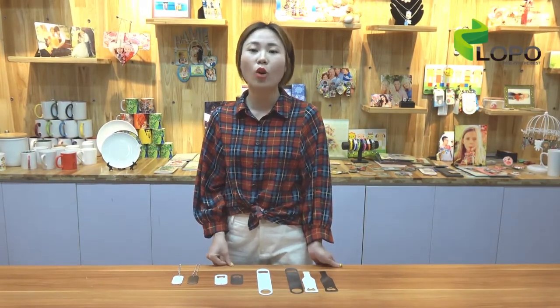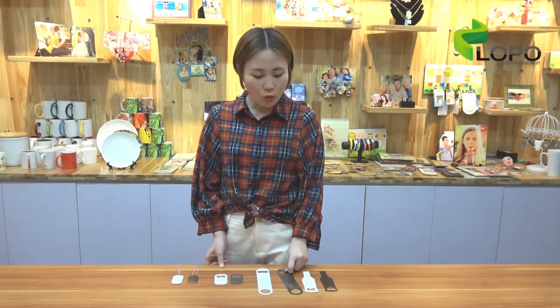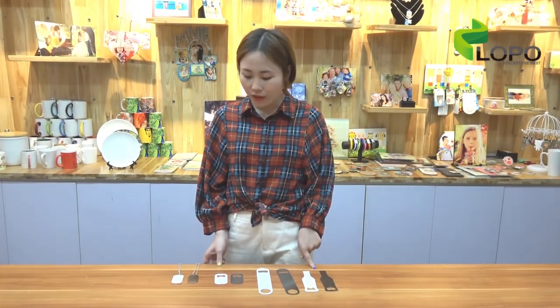So the printing after sublimation will be very beautiful, and no matter how long and where you use it, the image will stay beautiful and last long. Today we are going to bring you two popular products: the bottle openers and dog tags. Let's check it out.